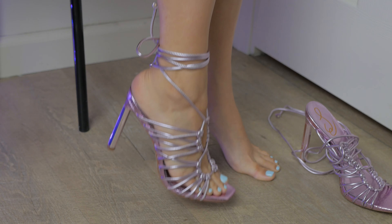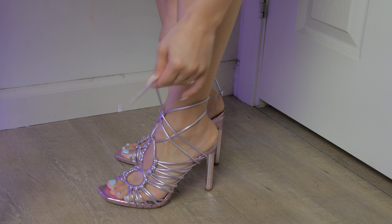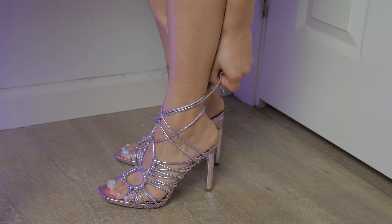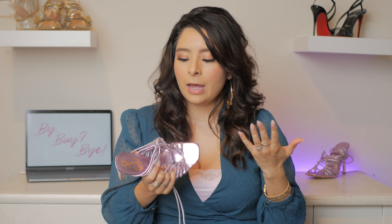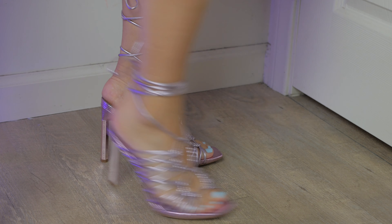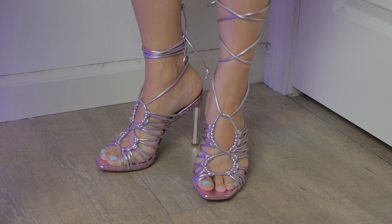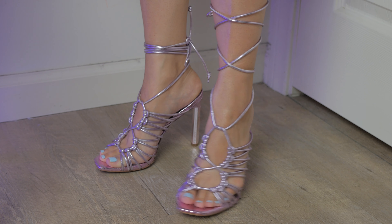The straps are long enough to wear them different ways. You can tie them up the leg, wrap them around your ankle, or if you want to get fancy, you can tie them like this. Overall, the shoe was well worth it, although I will say this is not real leather — it's a synthetic material. For $160, it's a little bit pricey; this is like a treat-yourself purchase. But I do think it is a must buy because the color is so beautiful, it looks so great on the leg, and they are very comfortable.